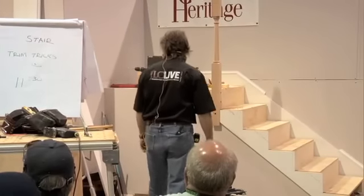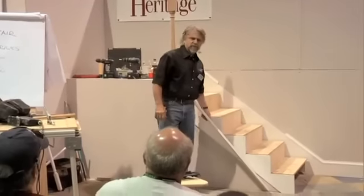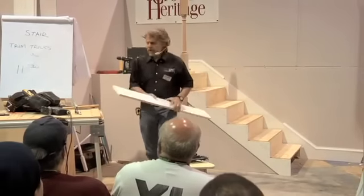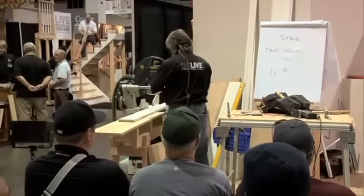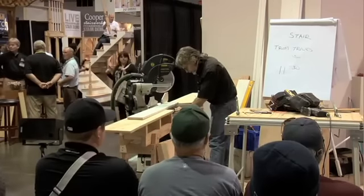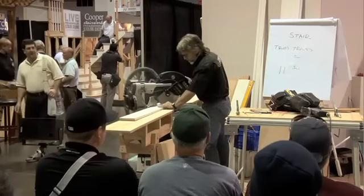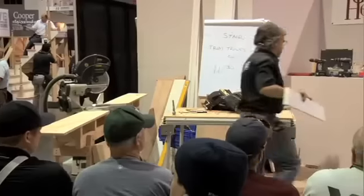So I can fit that baseboard in — I know what the angle is. This is 36.7 degrees. So can I go to my chop saw here, set it on 36.7, make that cut — and this will go right in here, right?